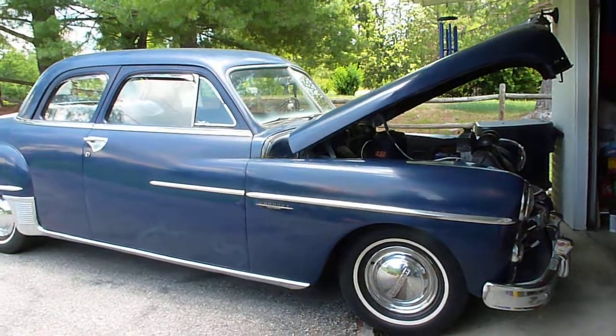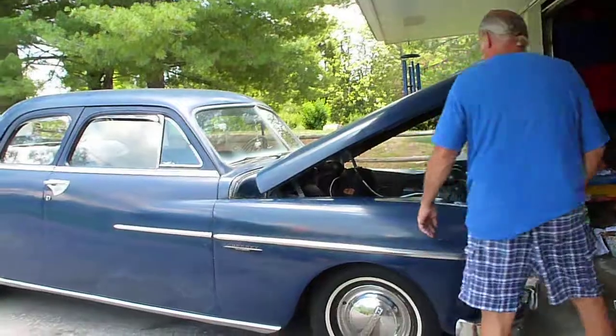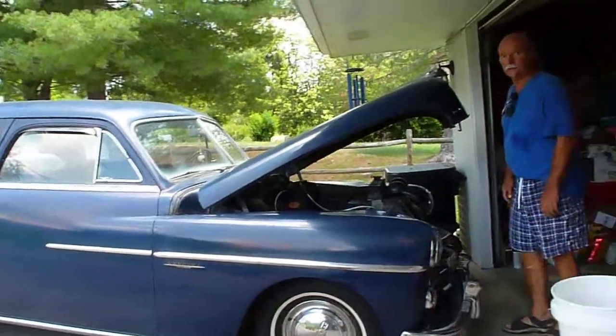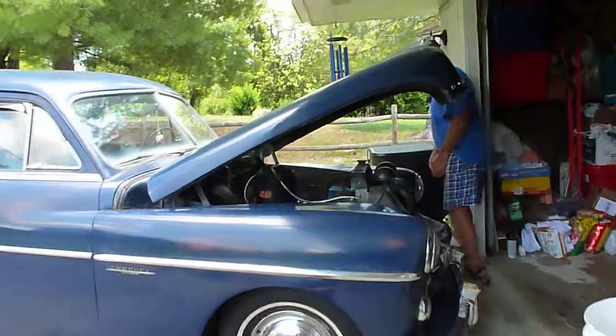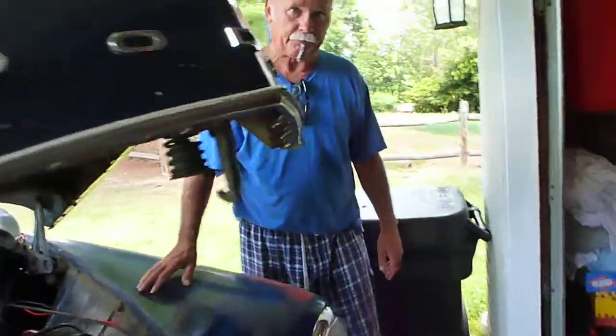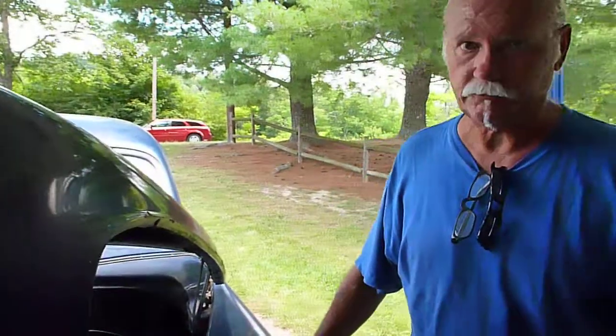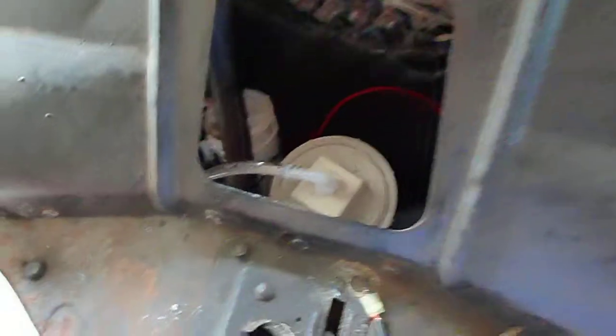I was going to start it but I decided not to, but it does run a little bit better. I'm just going to tweak a few things up and then we're going to start it up and see how it runs. We're going to go for a little ride and see how this generator works out.